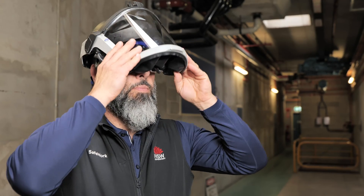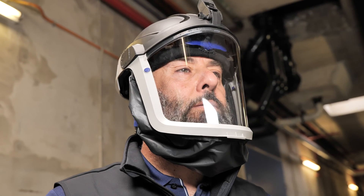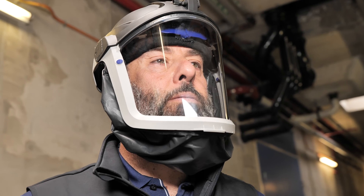Be clean-shaven to ensure a tight seal on your face. If you have beards, stubble or facial hair, you should use a loose-fitting powered air purifying respirator.